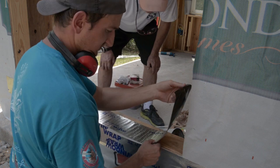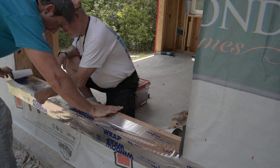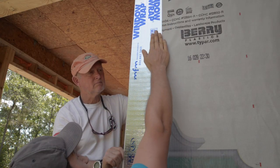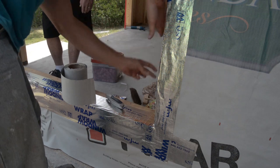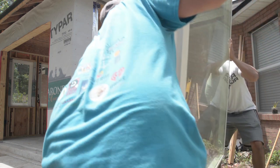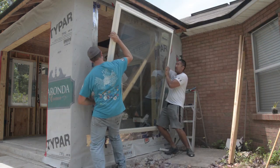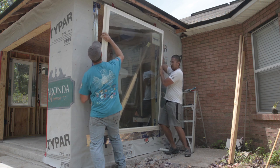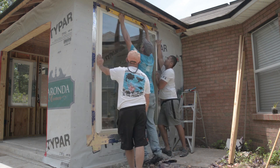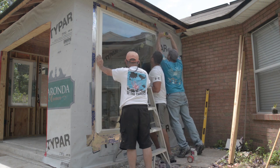I repeated these same steps for the large window. I applied the tape under the window opening, then on the windowsill frame member, then the vertical pieces of tape. After adding sealant around the nail fin, we carefully placed the window in the opening. We made adjustments to make sure the window was in proper position and secured it in place with low relief pan head type screws.